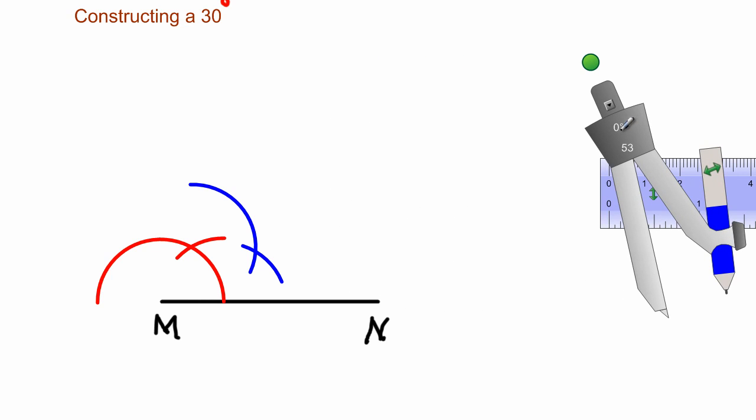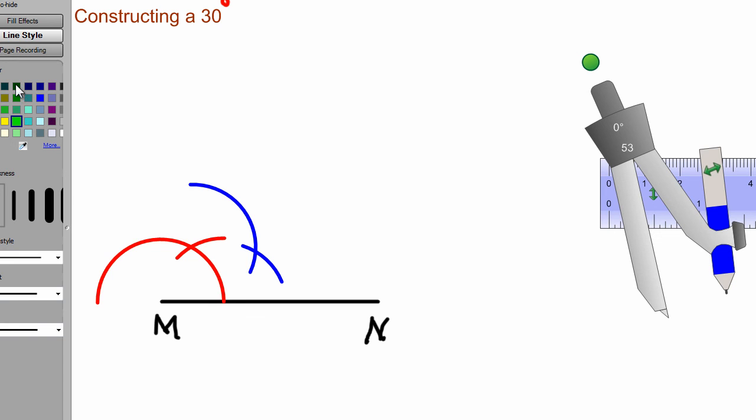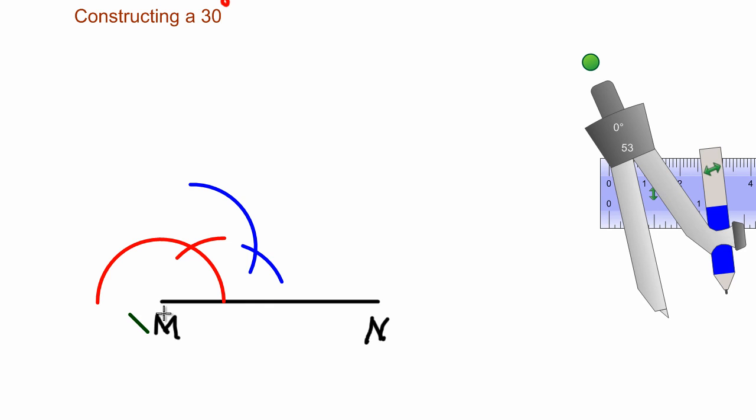That's pretty much it. You then use your ruler to draw a straight line from the point M through the intersection of the blue arcs. Please always use your ruler to draw a straight line. So from M I'm going to draw a straight line through that point of intersection, and that is my 30-degree angle. Yes guys, it's pretty much that easy.